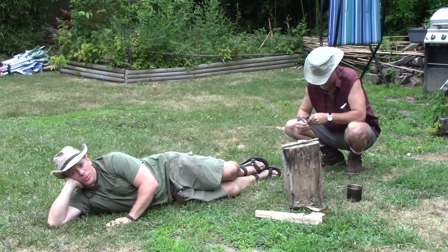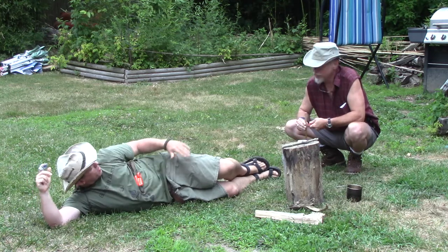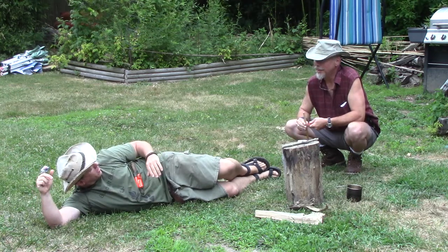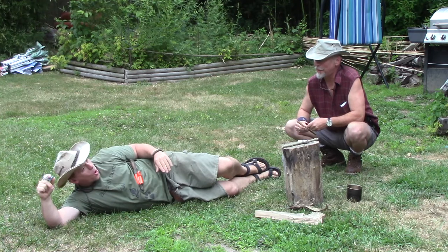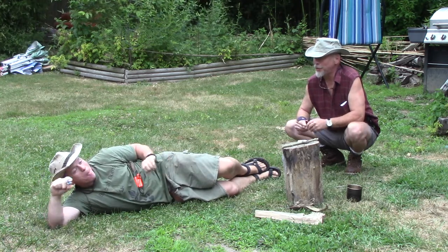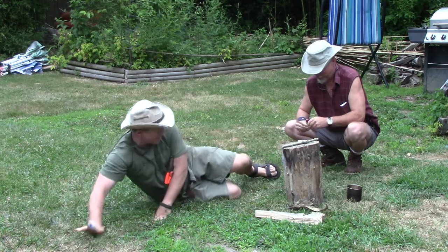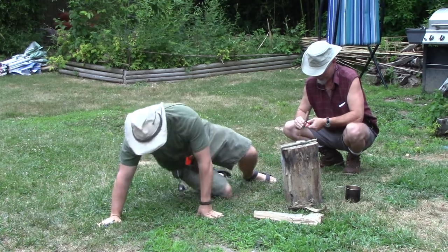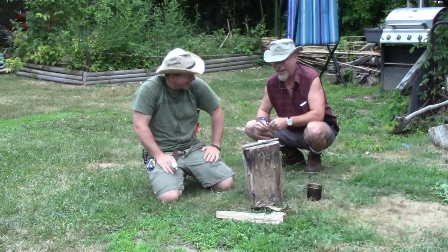Hey guys, welcome back to another episode of Bushcraft Bums. We were challenged to do a spooning video. So Matt, are you going to come over and spoon me? Spooning video — I think it's how to make a spoon. I am not spooning you. Make a spoon. I am not spooning you, brother. It could have been the back spoon. Actually, we were challenged — I would be the back spoon.